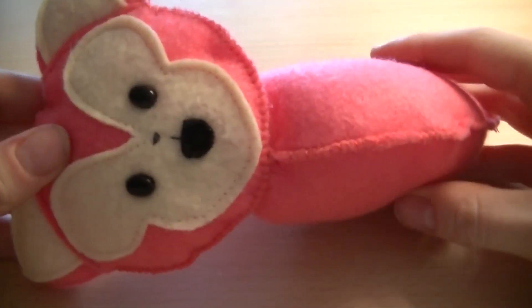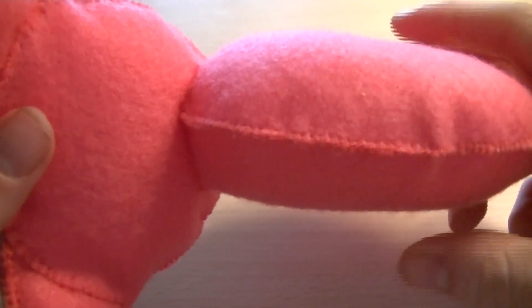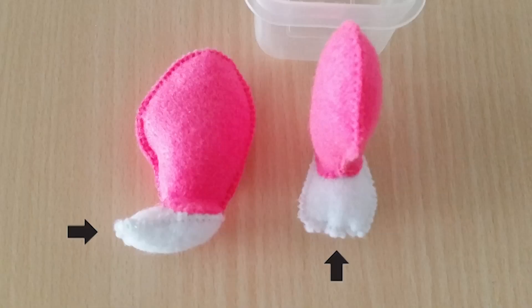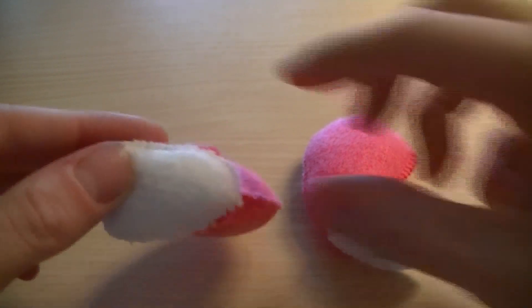Next step is to fold open the seam in the body. Put the hat in the seam and sew the head on the body with pink thread. Close the front part of the feet by hand with white thread. Fold open the seam in the legs, and sew the feet in the seam of the legs by hand with pink thread. Do this two times.